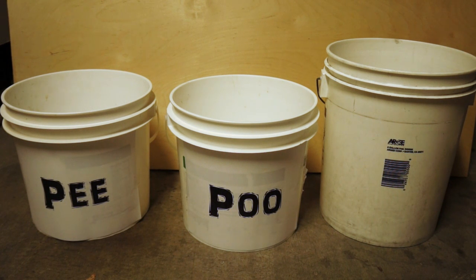Welcome to Survival Gear List video series. Today I'm going to talk about what you do in an emergency when your toilets don't work.